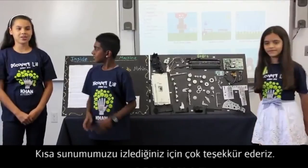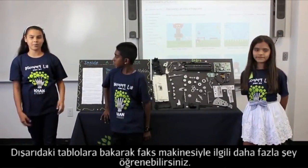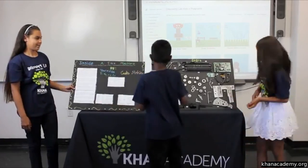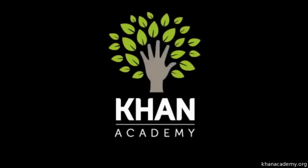So thank you for listening to our short presentation. And outside you could learn more about the fax machine. Thank you.